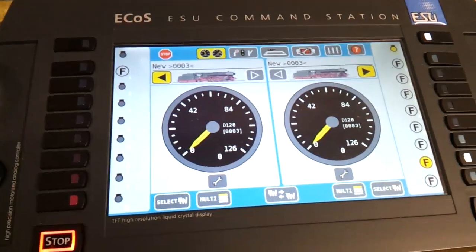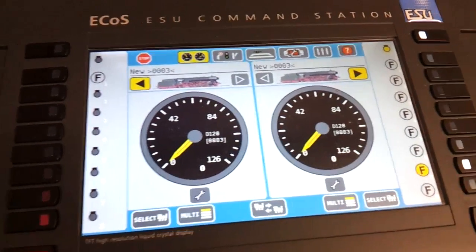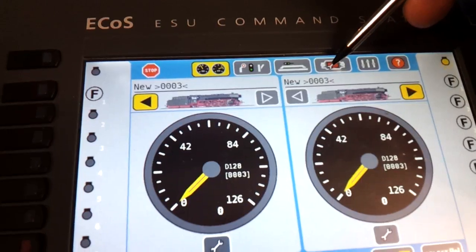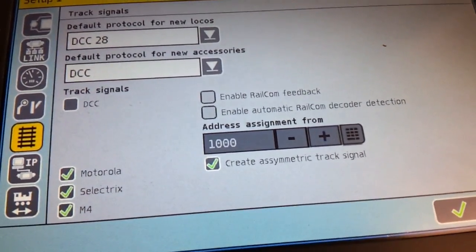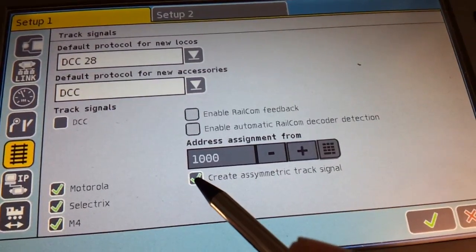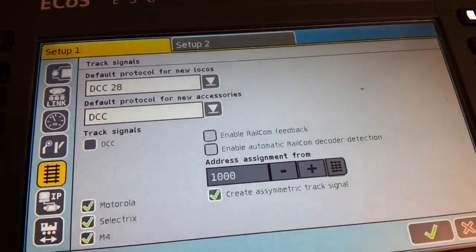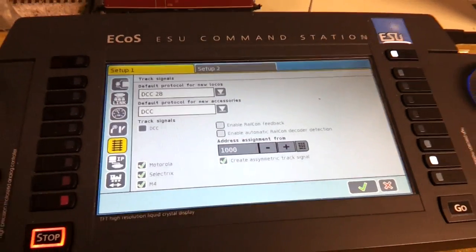This is an important tip for anyone who's got an ECOS. If you've got any problems with the internal lighting on the coaches - they kept dimming down and not working correctly on the ECOS, fine on the Fleischmann system but not on this one - to solve it, go into the spanner menu, go into track menu which is on setup number one. Put your control car anywhere on your layout or programming track, then tick and untick 'create asymmetric track signal'. Click it and click it again - that reinstates the decoder chip on the control car and enables all the lighting to work correctly on the coaches.